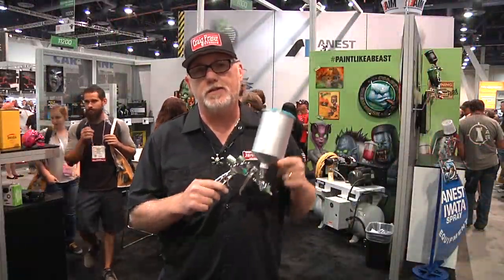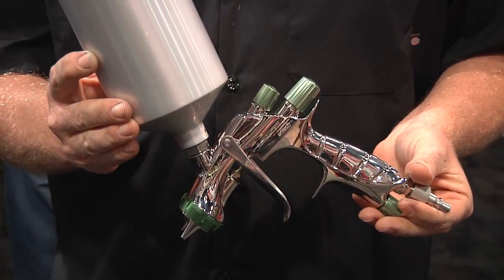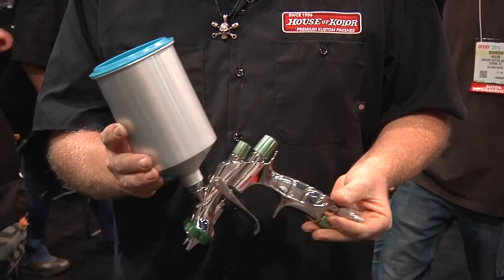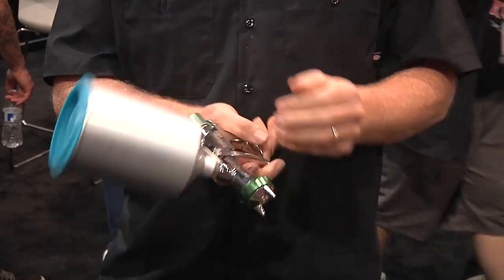One of my favorite guns right here is the Supernova — this is the N-Tech Supernova, which was an improvement on the original one that came out. Basically your standard HVLP gun, they call it an LV gun, that IWADA sprays. Fantastic atomization, one of the best in the industry.